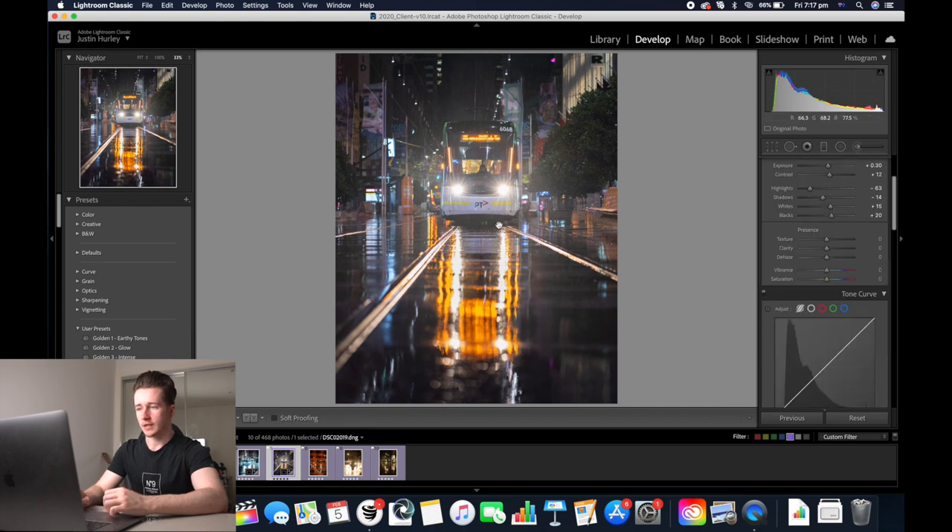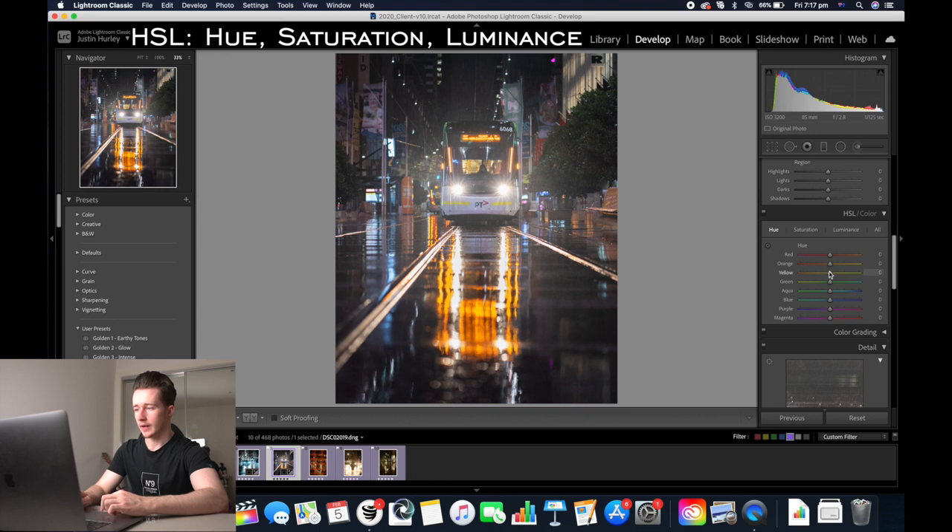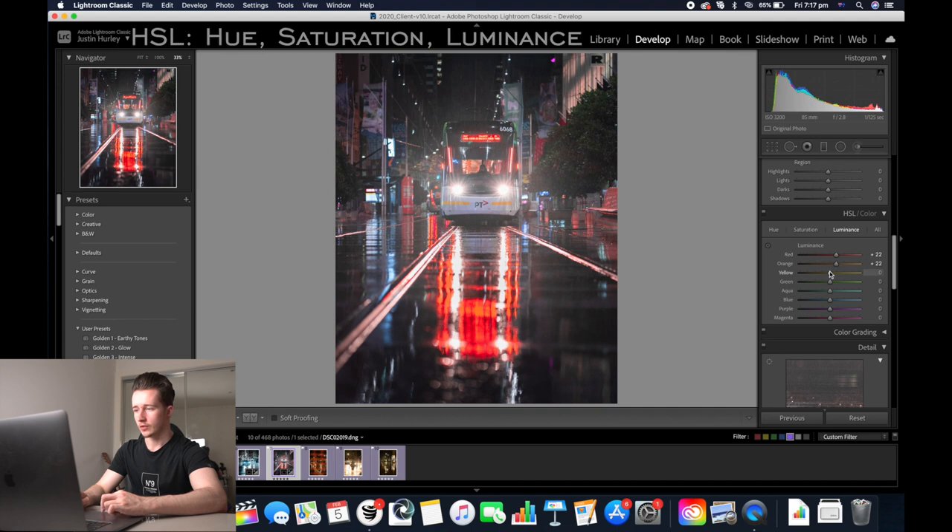The issue I'm seeing is that the tram colours are all yellow and I want to make it look a bit nicer. So I'm going to go down to the HSL slider and go to hue, then make the yellows look more orange. Make the oranges look more red and then the reds look a bit more like a pink colour. Then go to saturation and increase the saturation of the reds and the oranges, go to luminance, and increase the luminance of the oranges, the reds, and the yellows as well.